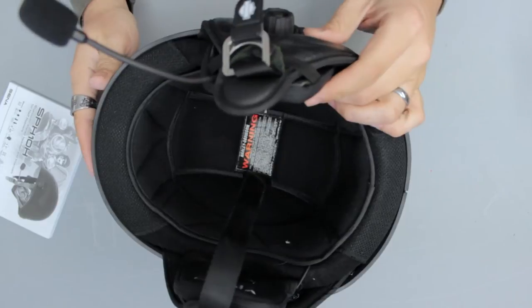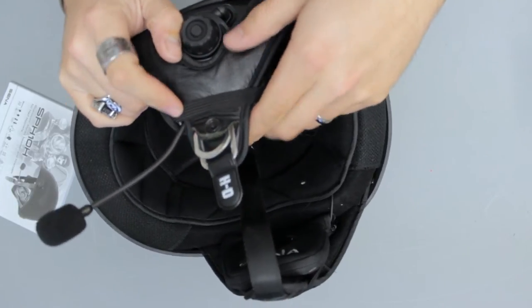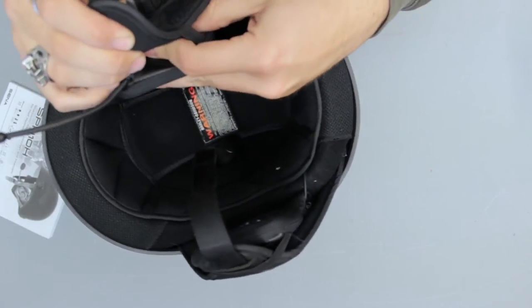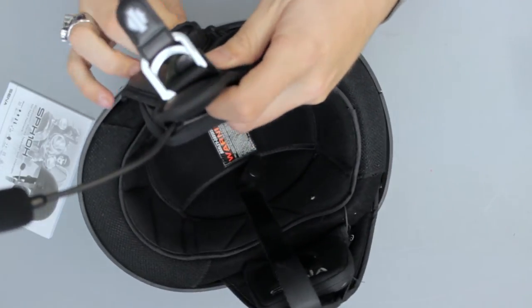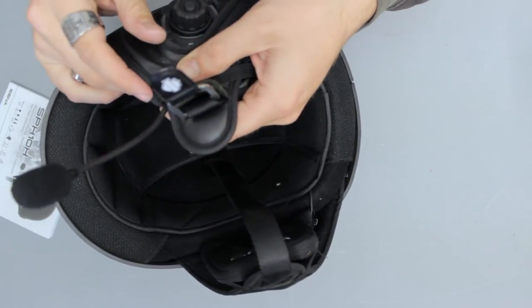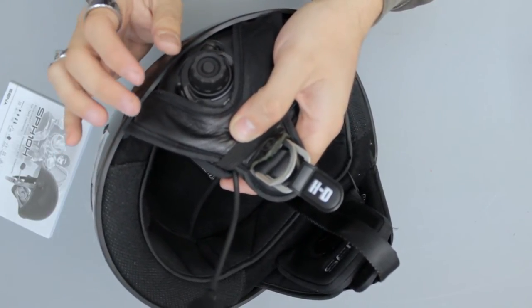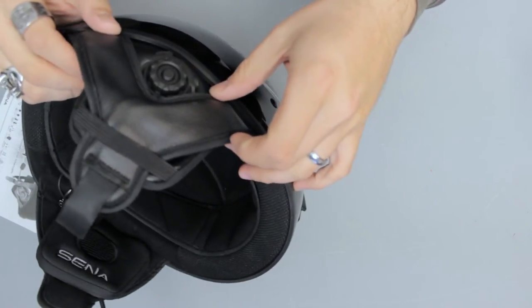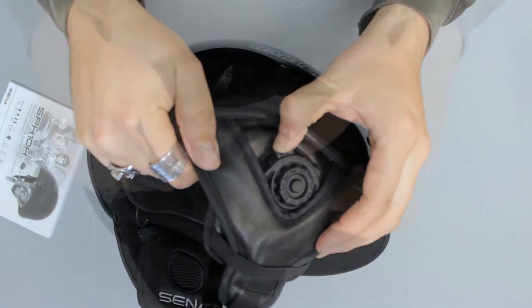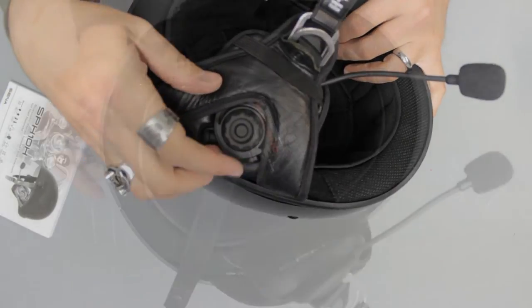There you go. It doesn't fit this helmet exactly like it does in the picture. As you can see, part of the actual unit is underneath here, and I just can't get it down any further. But I don't know if that's a big deal, because the buttons are here and here, and on this side is the USB port. You can access both of those, and you can access the controls easy enough, and the dial.